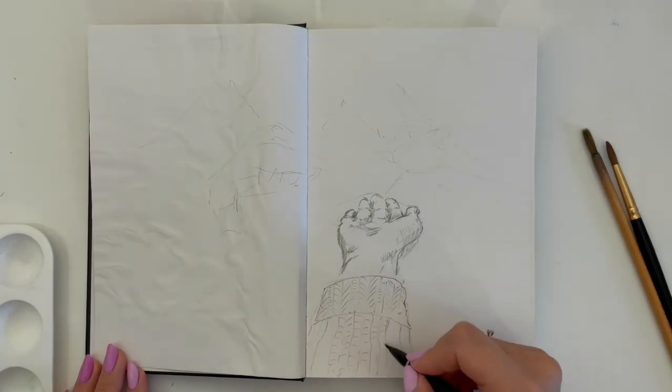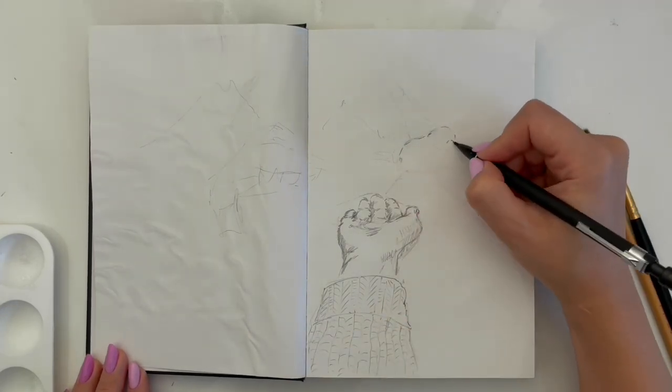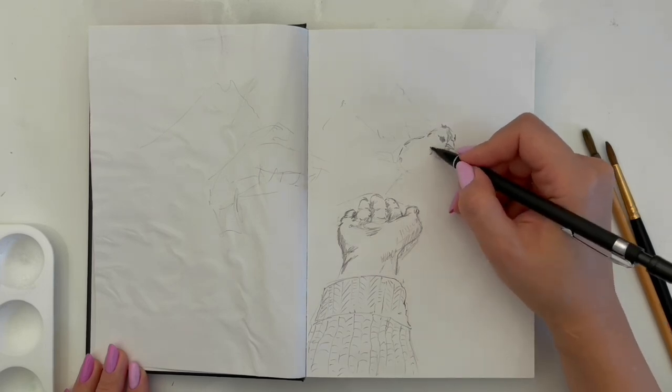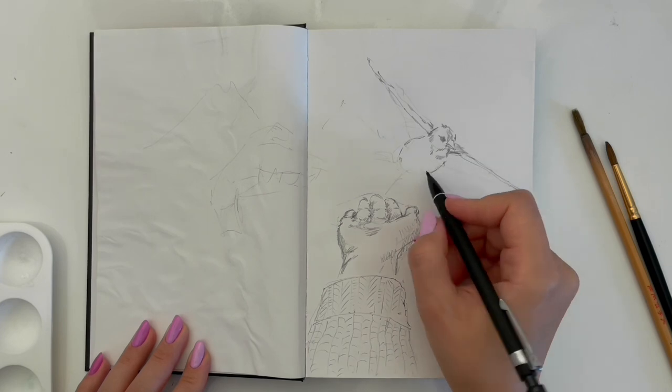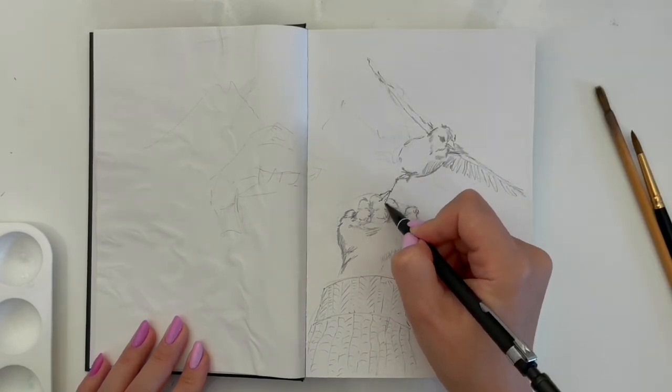I have photographers who inspire me and here is just one of the photos that I really want to draw. The photographer is Matthias Koch. I will leave his name in the description of this video too.